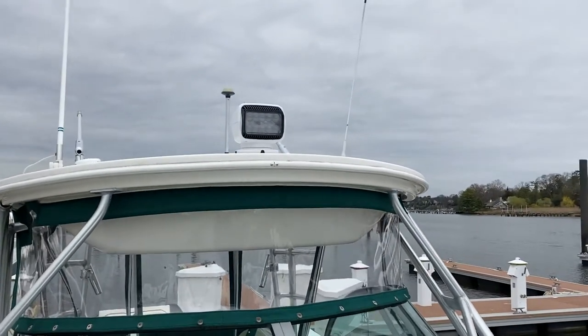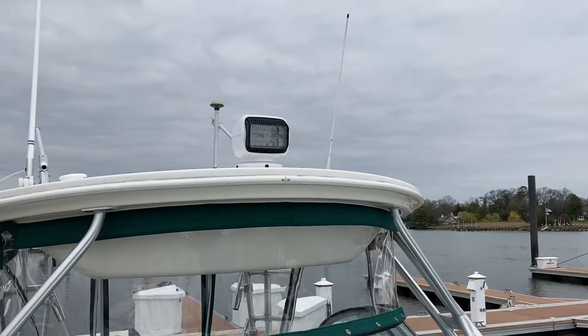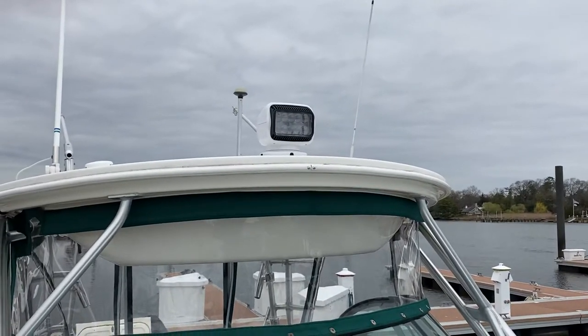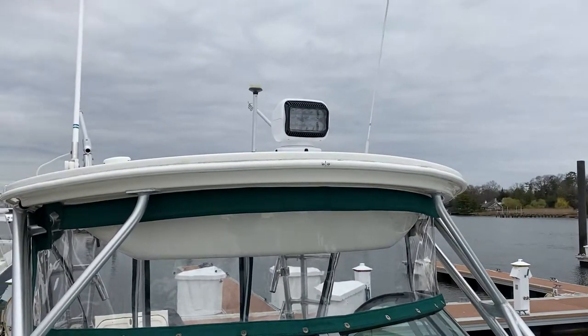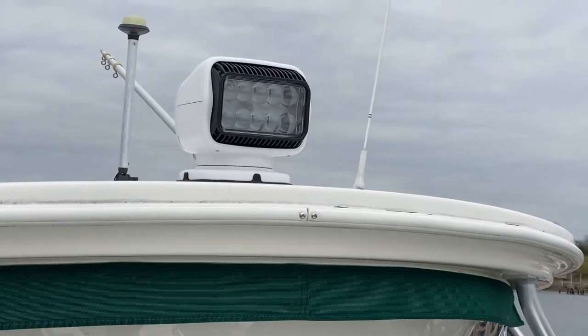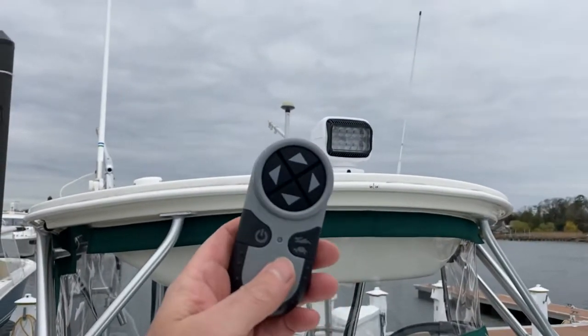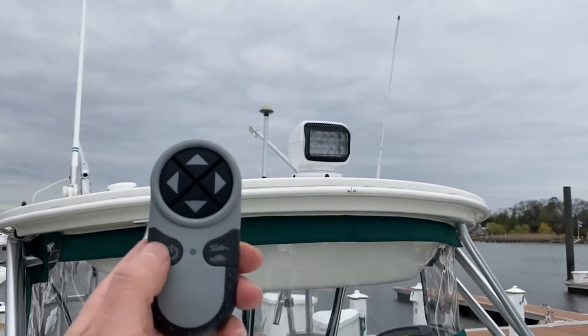New equipment for the boat — just got this Go Light wireless spotlight installed and it seems to be working all right. Haven't tried it out at night yet, but it does have a remote controller, and this is the remote controller. It's got an on and off switch.